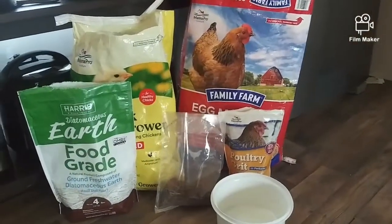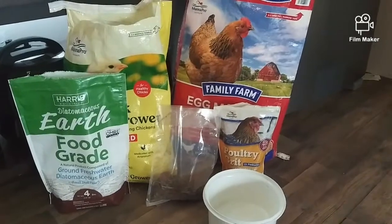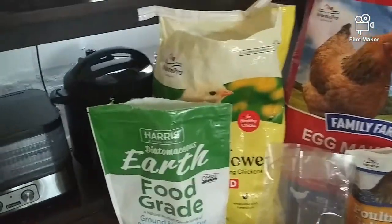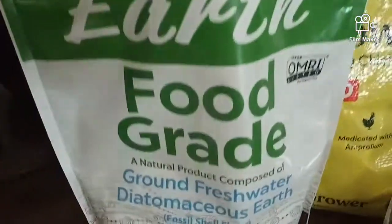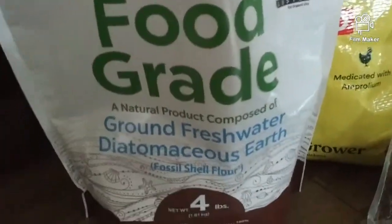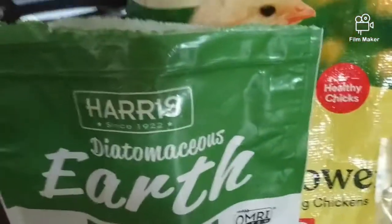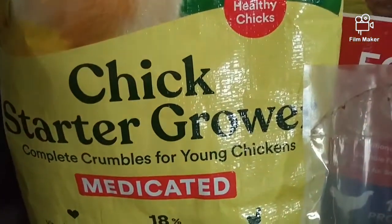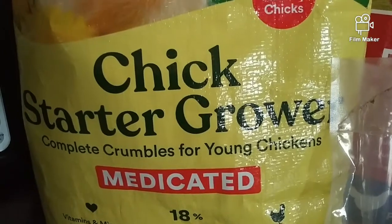I wanted to show you how we deworm our chickens. This only needs to be done about twice a year, and this is what we use. This is their second bag of chick starter feed, the medicated kind.